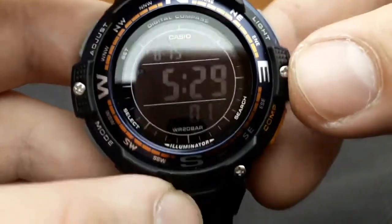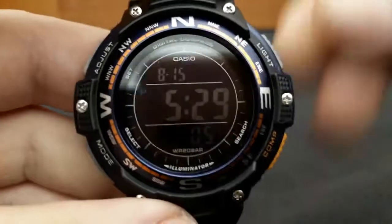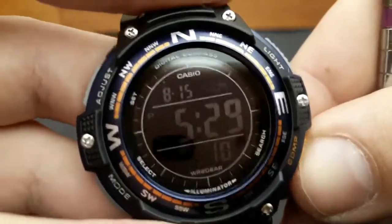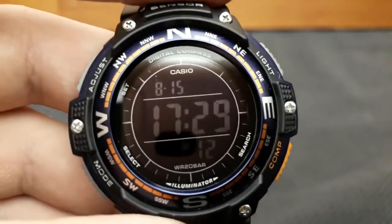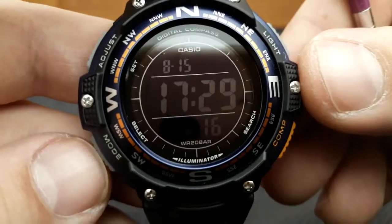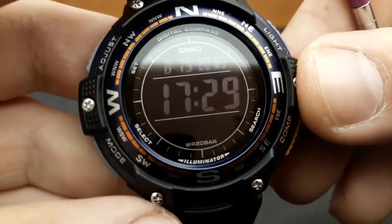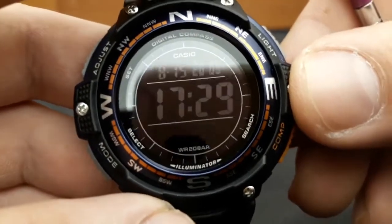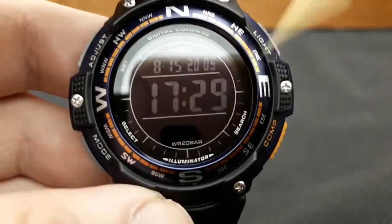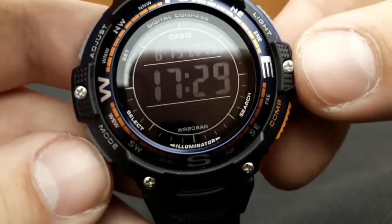Moving on to the next function by pressing the mode button gets us to 12 or 24-hour time format. By pressing the compass button I'll get it back to the 24-hour time format, as that's easier for me to read. The next press of the mode button gets us to setting the seconds value. You cannot set the exact value of seconds, but you can reset it by pressing the compass button.